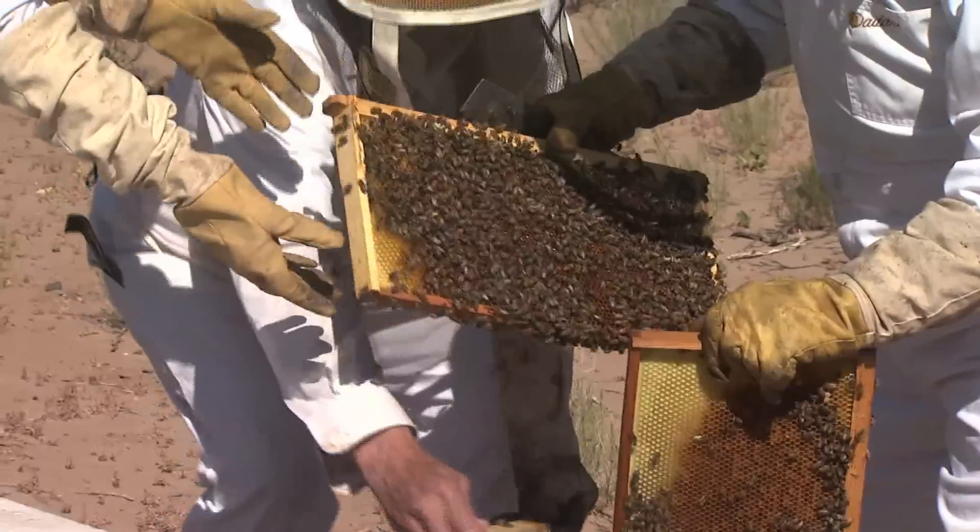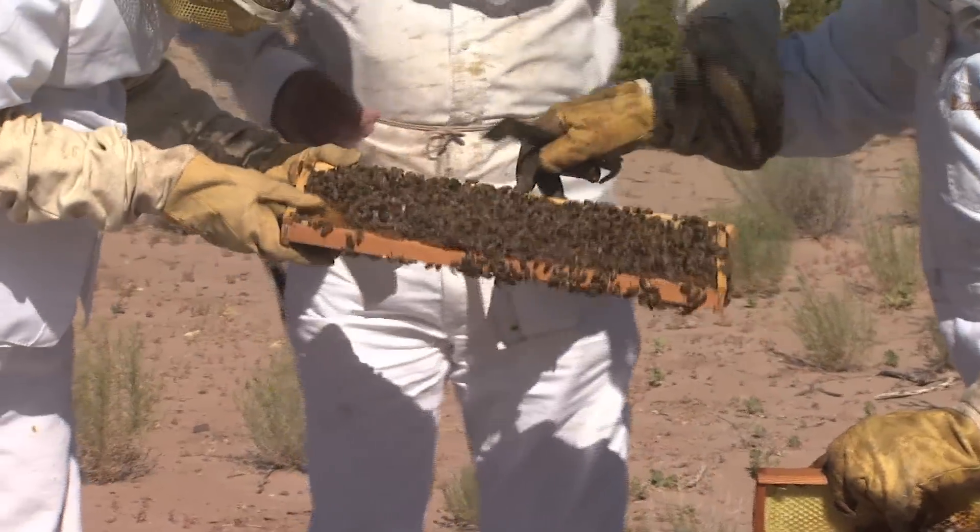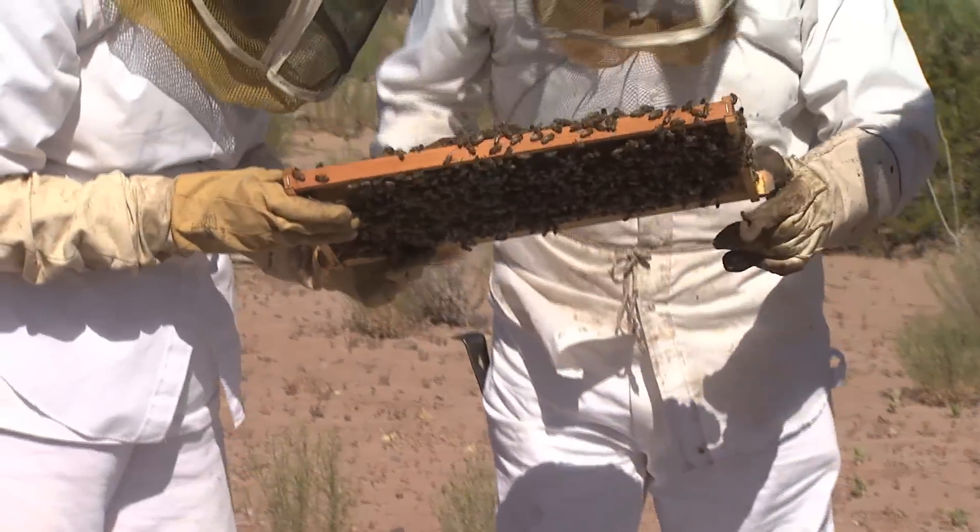Bees naturally just make as much honey as they can. As they fill the boxes, we take them off and put empty ones on. We love to see them continually fill the boxes, and we take the honey off. That's what it's about.